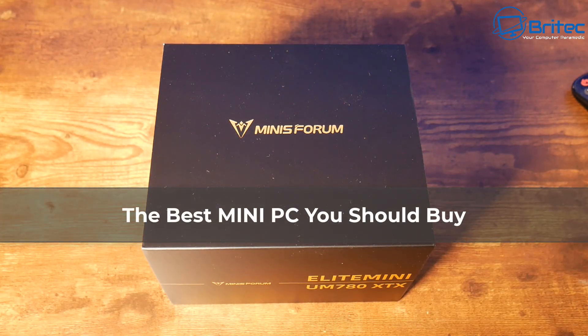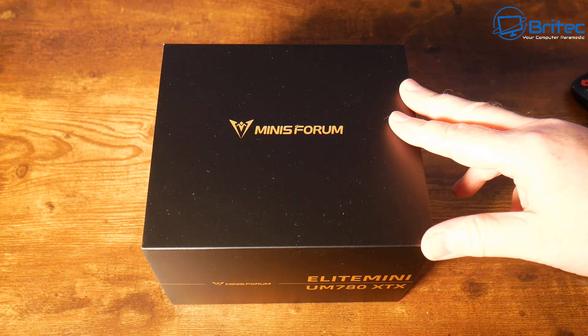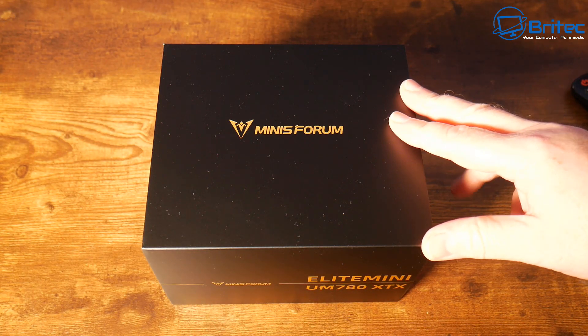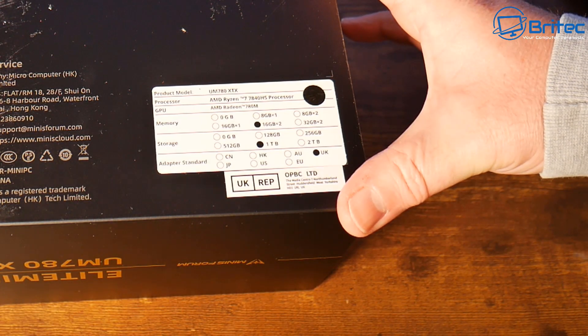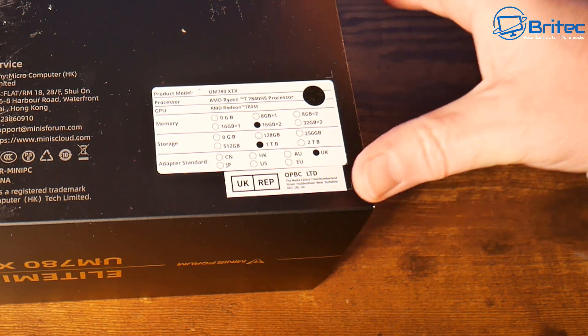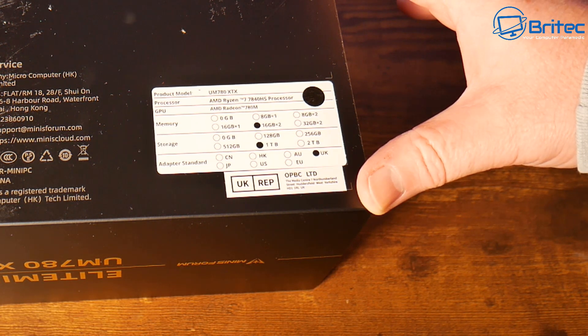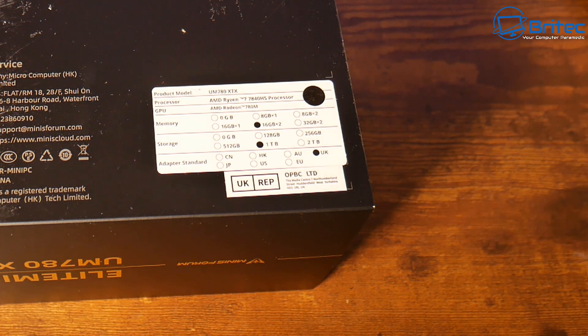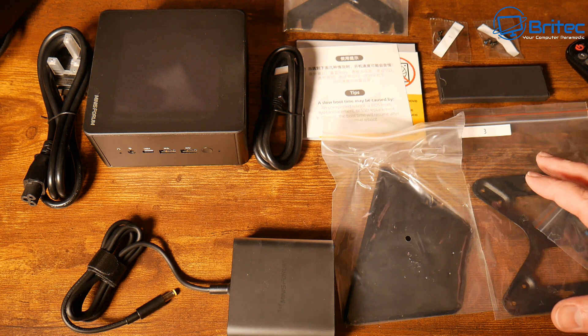The Minisforum UM780XTX is probably one of the best mini PCs you can buy today. Minisforum are making some of the best mini PCs on the market. The specs include a Ryzen 7 7840HS with a base clock of 3.8GHz and max frequency of 5.1GHz — that's 8 cores and 16 threads. This model has 16GB of RAM, 1TB of storage, and the Radeon 780M integrated graphics.